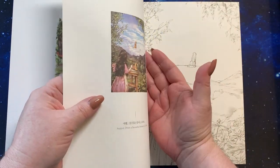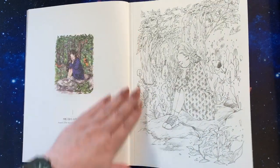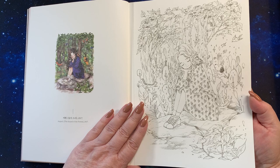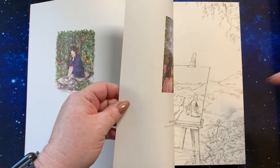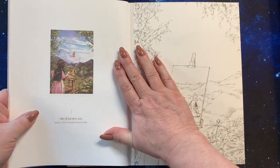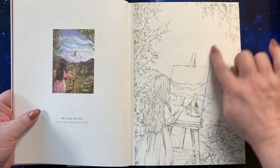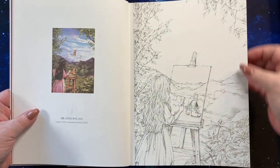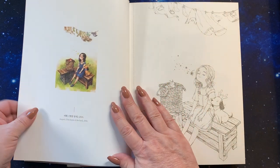Just remember to put a sheet behind there so it doesn't bleed through. I think I'll be using watercolor, Inktense, that kind of thing, along with colored pencils. I always do a test page in the back to make sure it doesn't bleed through. Every page is just gorgeous — we've got clouds here, you could put in a moon, a sun, do whatever you want, and you can draw inspiration from the reference which is really cool.